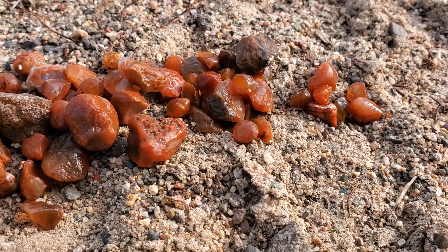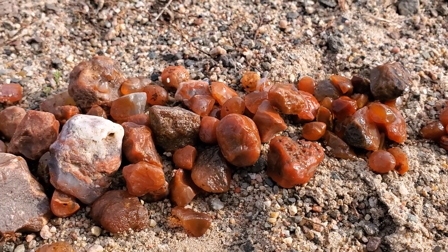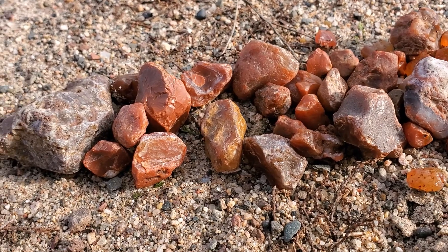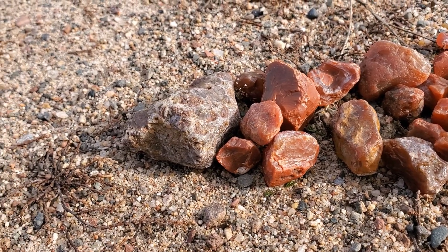I've got them all cleaned up and in my jar — I'll lay them out here to show you what they look like all cleaned up. If you want to see the adventure of finding these, I'll put a link to that video in the description. In that video I show more close-ups of these agates, and some of the best ones I photograph for a slideshow at the end. This video is just about the cleaning method, so if you have any better methods make sure to leave that in the comments. Don't forget to subscribe and check me out on Instagram — see you next time!